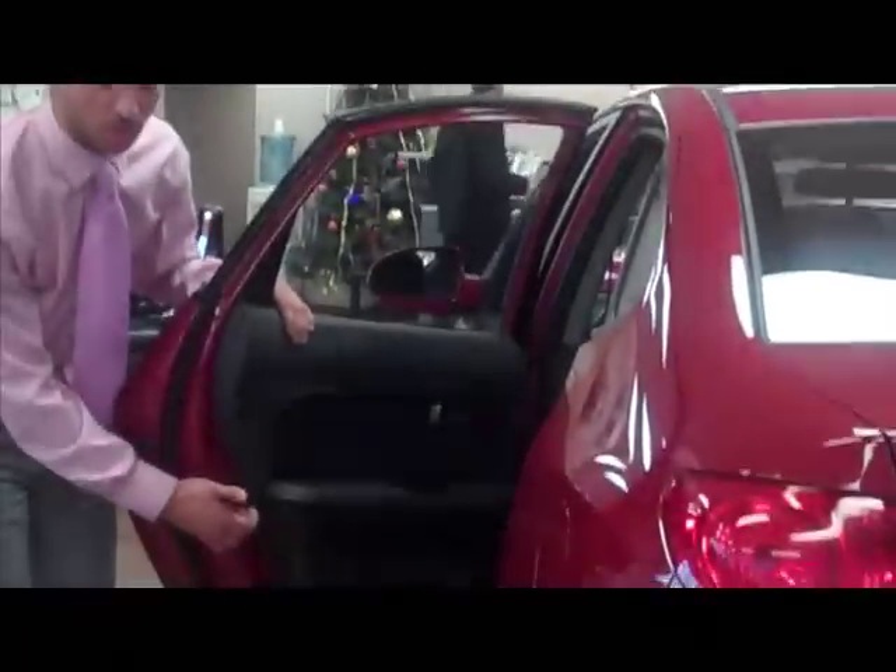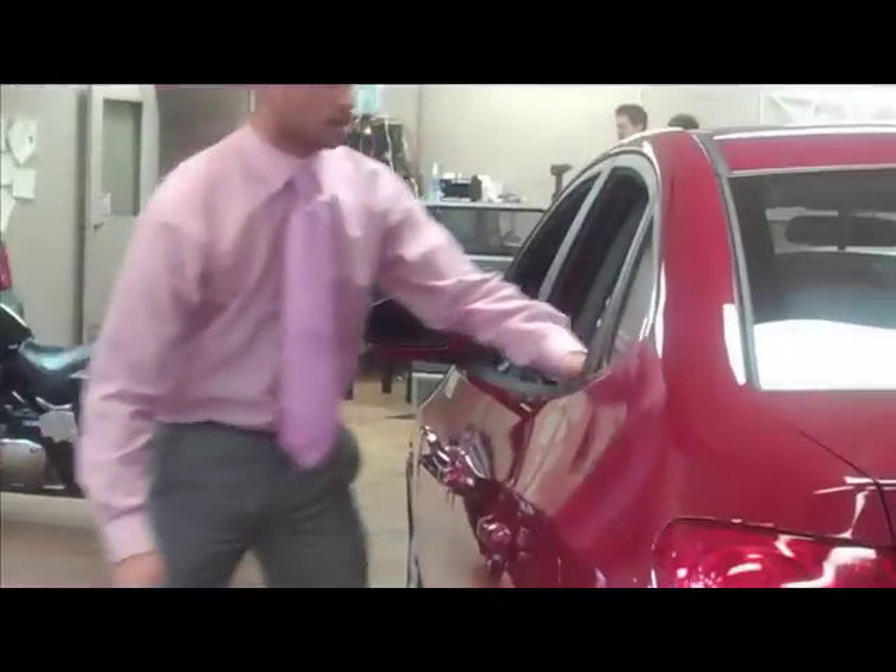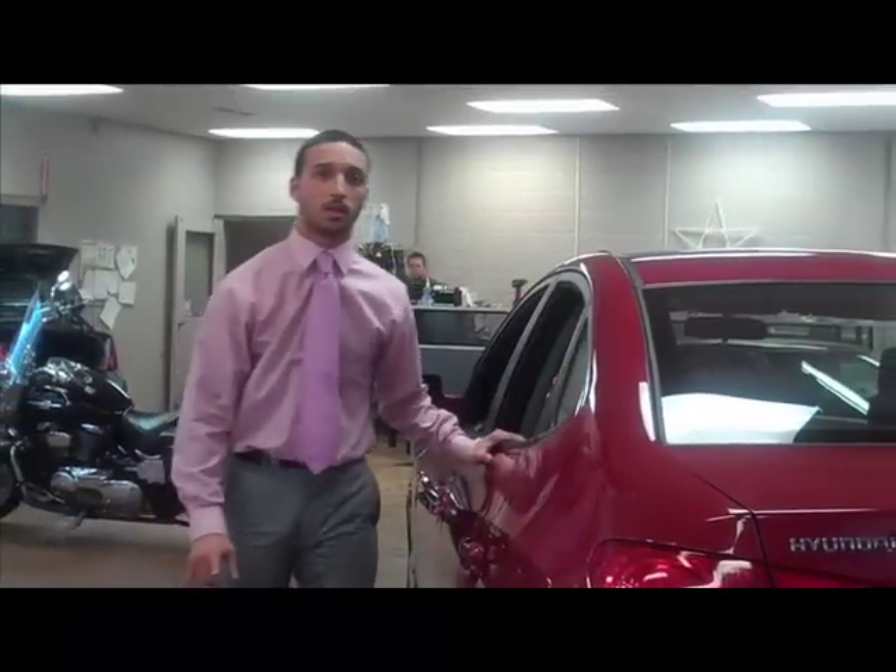To get it back into the same position, you'd have to unlock it. This way you can actually unlock the car from the inside. Thank you.